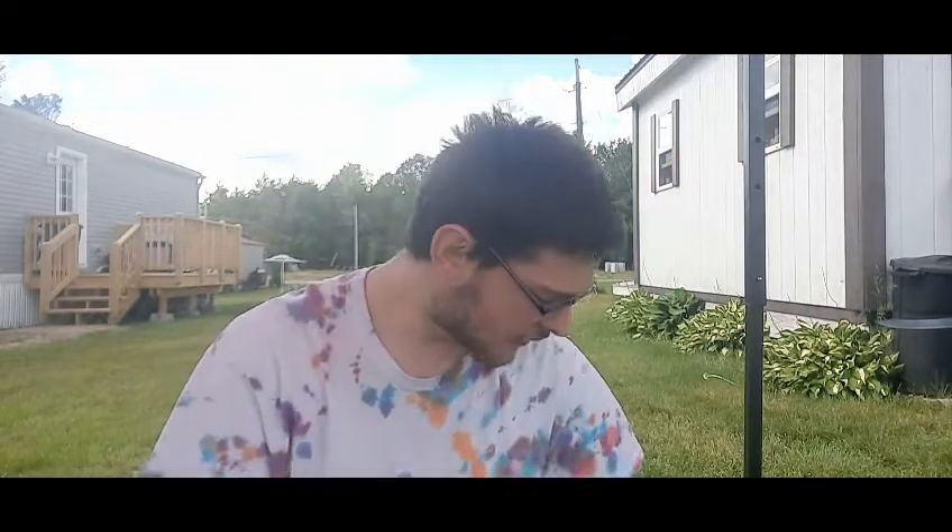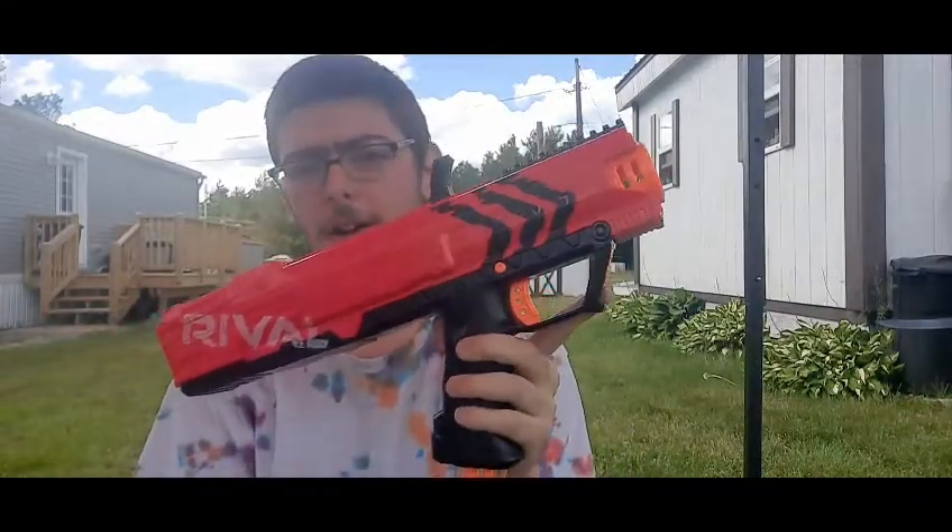Hey, it's poppin' Autocons, it's your team leader the Random Gamer here with another Nerf toy review of the Nerf Rival Apollo, a Nerf gun that I've had for a little while now.